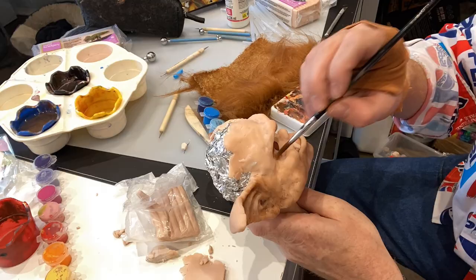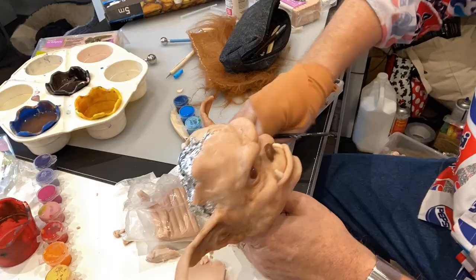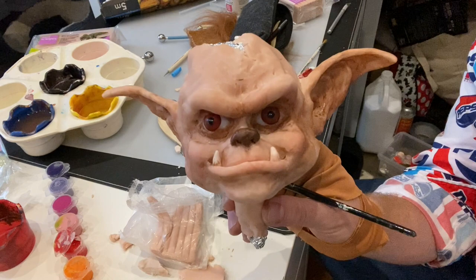And then I paint it with acrylic paints. Again, I've just got all these bits and bobs from Amazon. It's very Teen Wolf inspired - I guess it's middle-aged Teen Wolf. It's got the lovely protruding jaw, like old-school werewolves. I'm a big fan of the werewolf genre. That's it painted, ears painted.